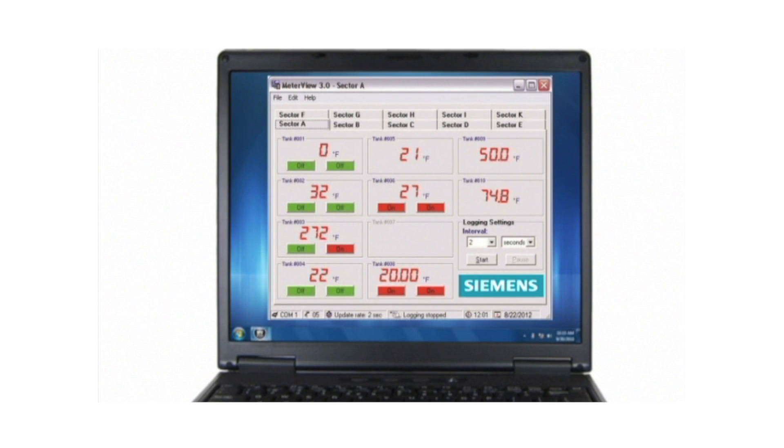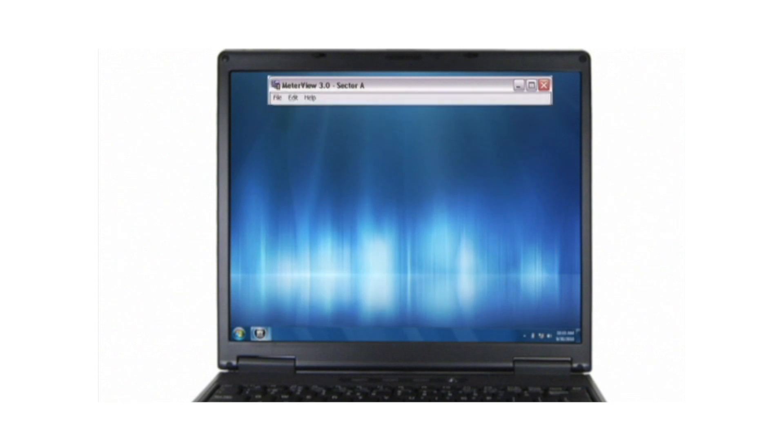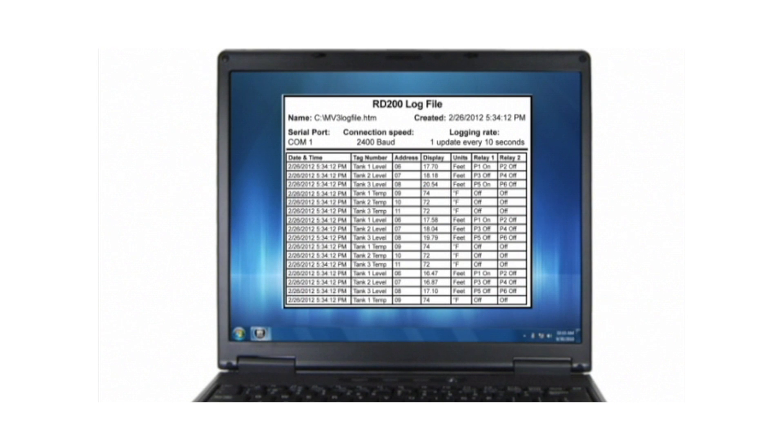Up to 100 meters may be monitored from a single PC, showing the display and relay states. Data logging can be done for all connected units, logging the display and relay states to an easy-to-open file right on the PC.